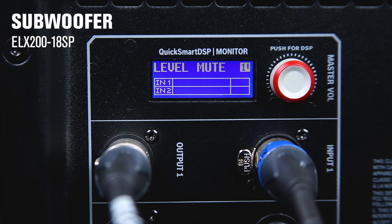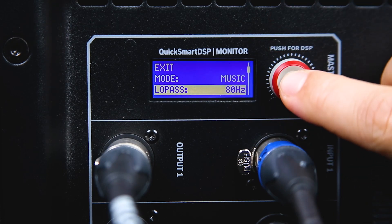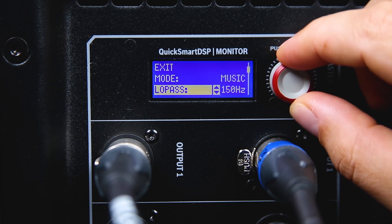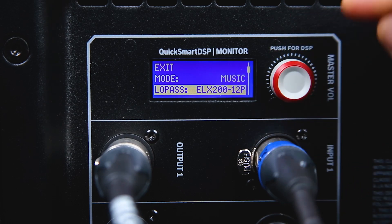Now go to the menu in the low-pass section in the subwoofer's DSP settings. Here, you can select the point at which all low frequencies will be sent to the subwoofer. Either select an EV model from the presets, or choose a specific low-pass frequency when using non-EV speakers.